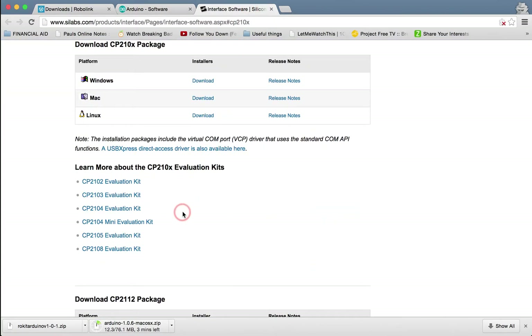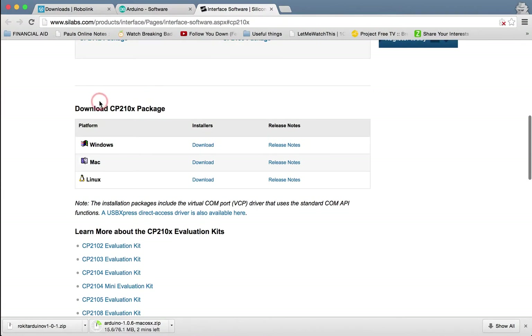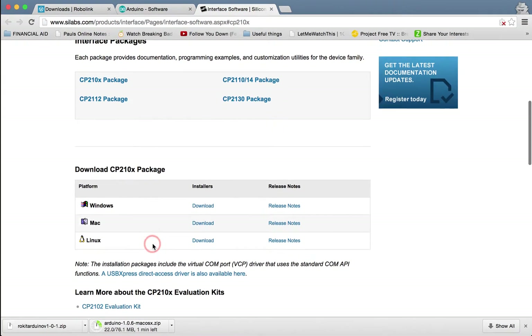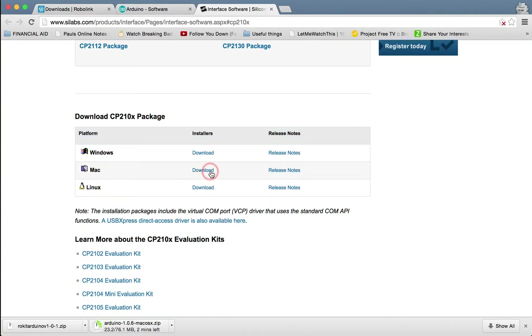For the next download, look under the CP210x package. Scroll until you see the correct header — you'll know you're in the right place when you see it. What you're looking for is the CP210x package. Hit download and it will start downloading.